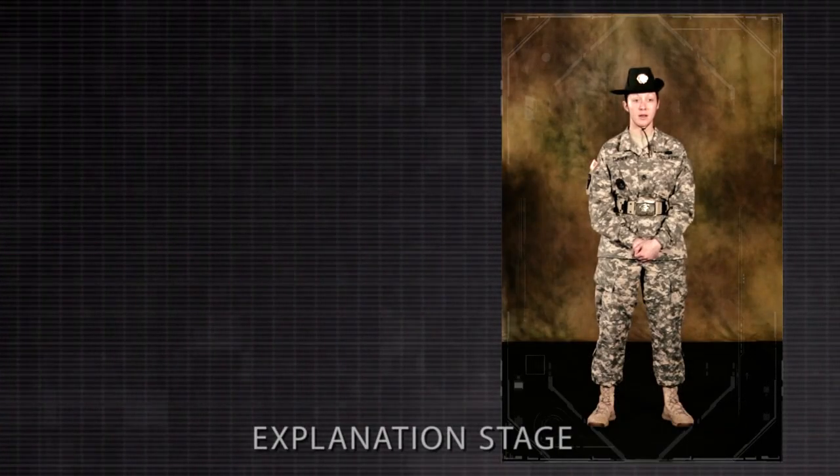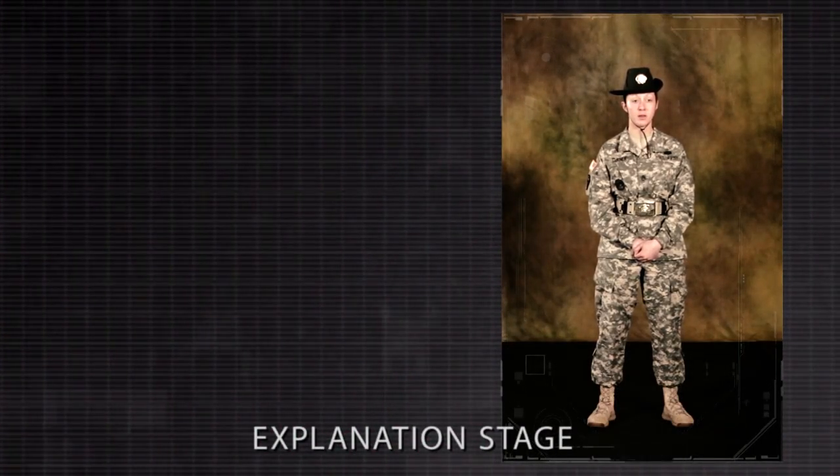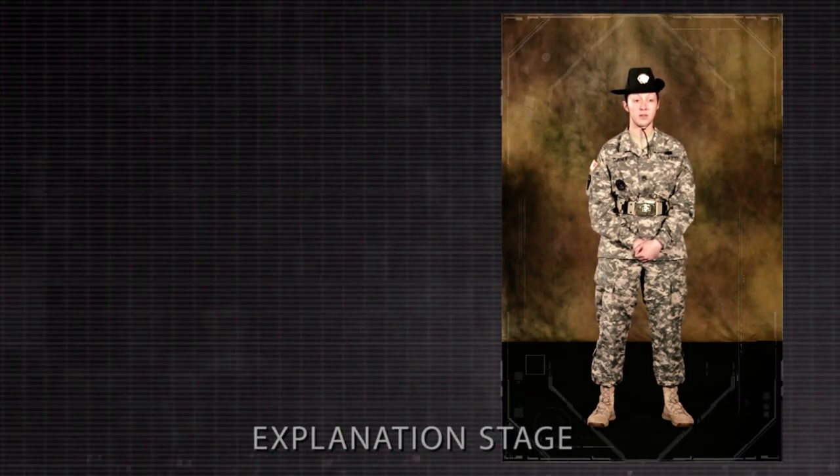The next movement, which I will name, explain, have demonstrated, and which you will conduct practical work on, is the hand salute. This movement is used when reporting and to render courtesy and respect to officers, the flag, and the nation.